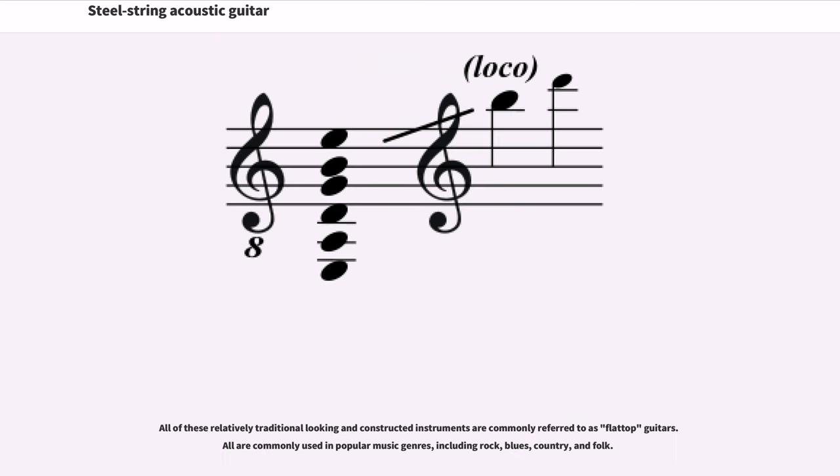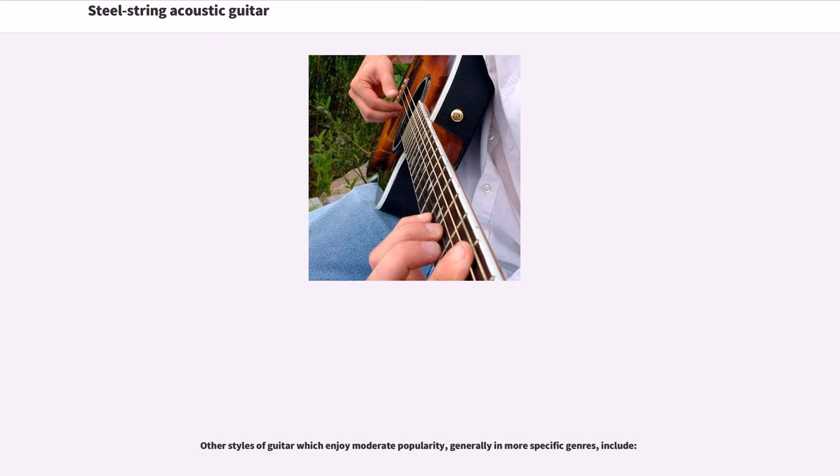All of these relatively traditional-looking and constructed instruments are commonly referred to as flat-top guitars. All are commonly used in popular music genres, including rock, blues, country, and folk. Other styles of guitar which enjoy moderate popularity, generally in more specific genres, include several variations.